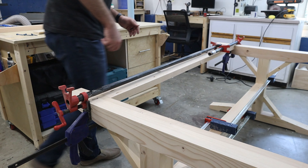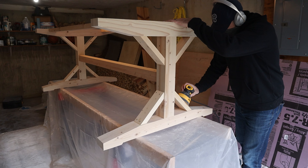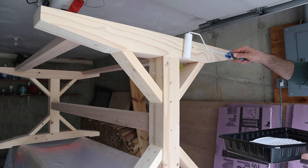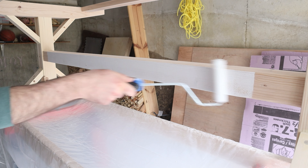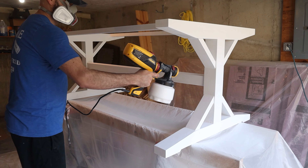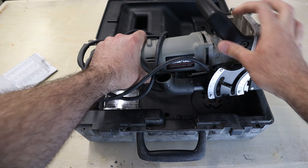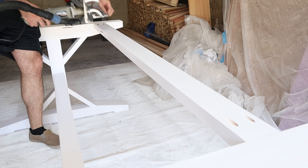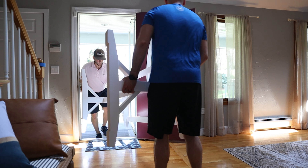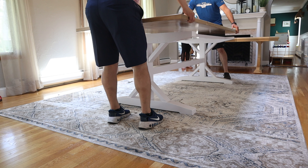I forgot to mention this earlier, but I'll be making a bench for this table too, so if you're interested in seeing that, make sure you're subscribed and hit the bell to be notified when that video goes live. For finishing, I filled in any gaps with wood filler and sanded everything down smooth. Then I rolled on and sprayed two coats of primer, followed up with some white paint. After the paint dried, the table was done. All that was left was to attach the base to the top using Z clips — you'll need to cut some slots in the base, and my biscuit joiner was perfect for the job. Big thanks to my buddy for swinging by to help me move everything into place. I needed to flip everything upside down to mark off where to pre-drill for the Z clips, then flip it right side up to secure them.